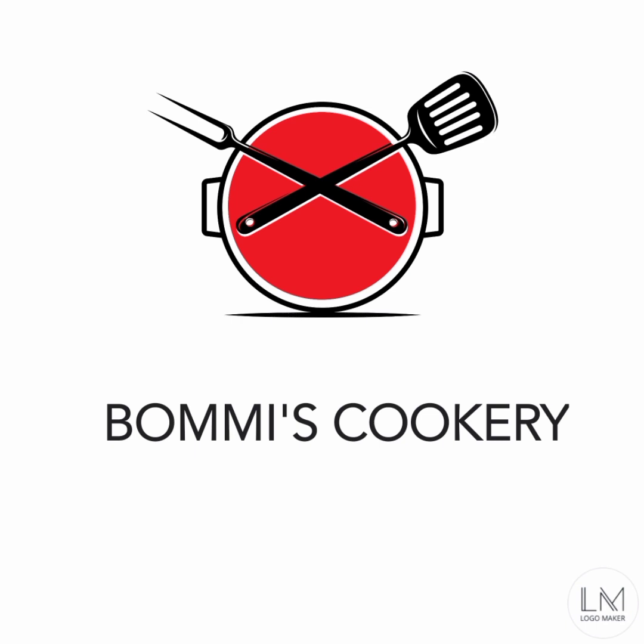We are going to use 4 ingredients in this dish. If you want to try all the ingredients, you can order them online. Please check the link in the description.